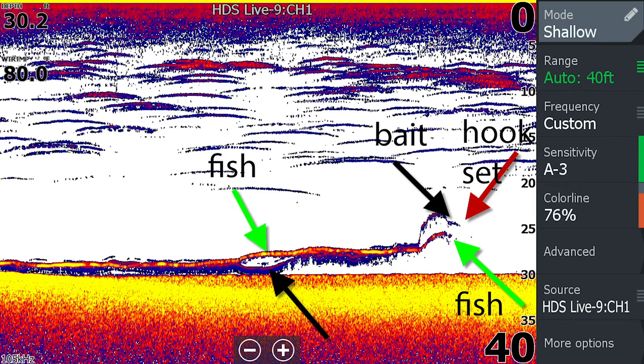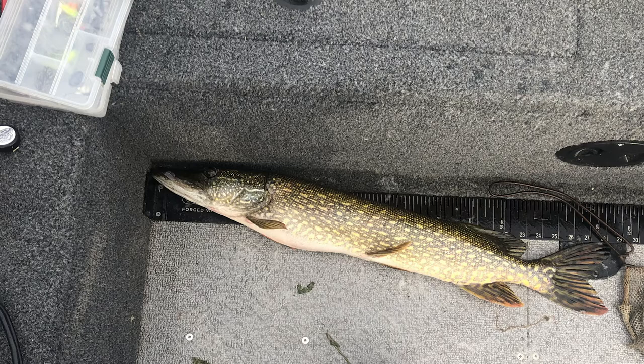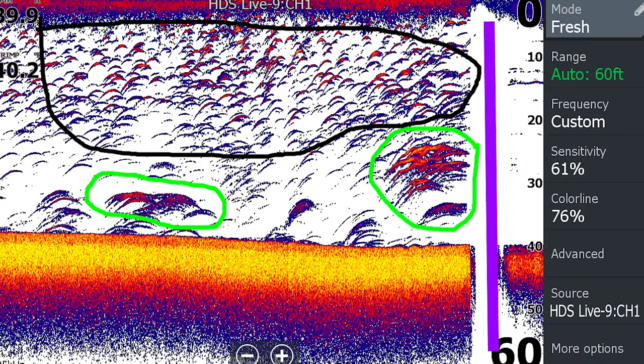That happens in Erie because your fish are suspended and they swim. If you get one swimming with you, you're going to have a long arch. So it's the thickness of the arch, primarily in the center. The thickest part of the fish arch is your best indicator of how big the fish is.